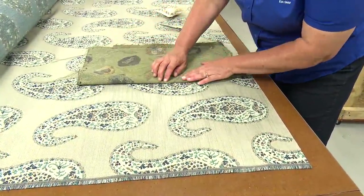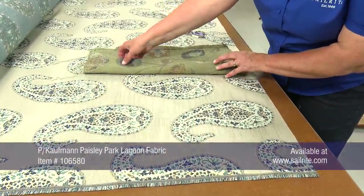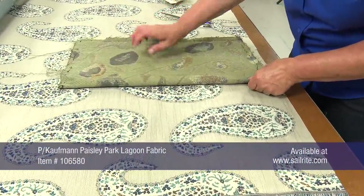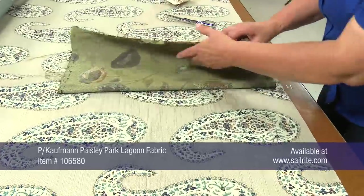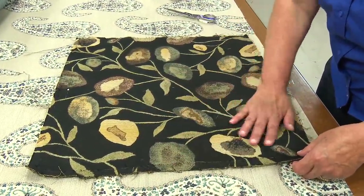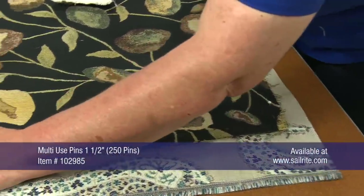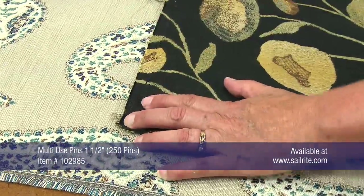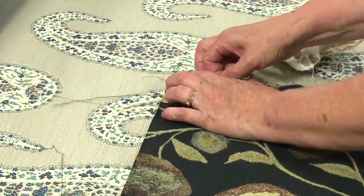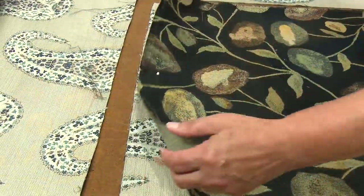I'll fold it in half so I can get my center again. I'm going to try to center this one paisley in the middle of this cushion and cut this piece out just like it is. Using multi-use pins, we will pin this fabric to the decorative fabric so it won't move when we're cutting it out. We will just use scissors and trim along the outer edge of this fabric.